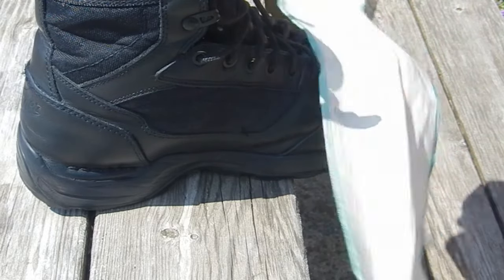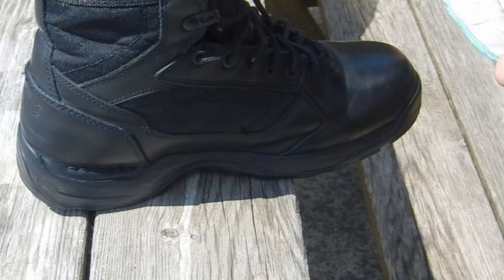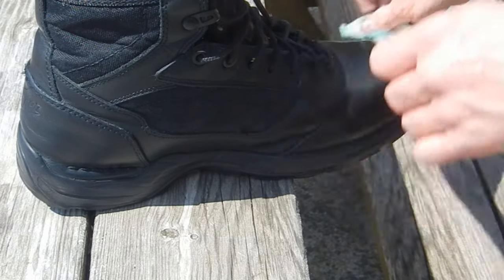This is the part people are going to see. Just like ironing a shirt, we're going to polish the part of the boot that everybody sees, that the boss is looking at.